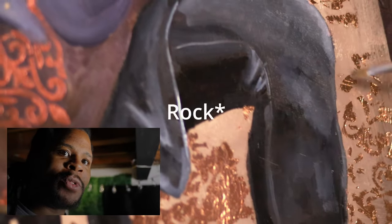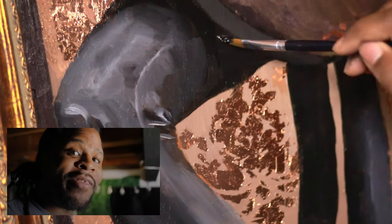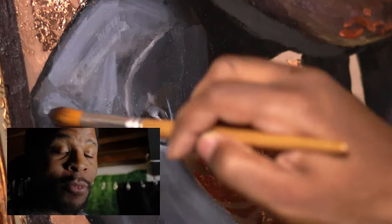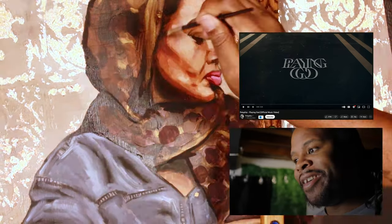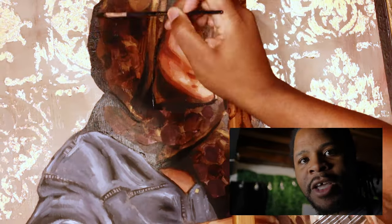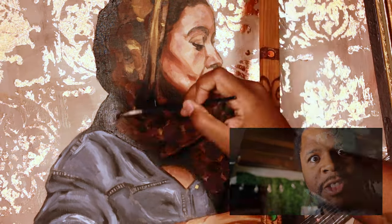He also introduced me to some new stuff when he came and picked up the painting — some really cool stuff. I'm going to leave the band name out, but it's mad dope. I'm really thankful for you, John. When you see this video, I'm really thankful for the commission and the painting, but also for relighting our friendship.